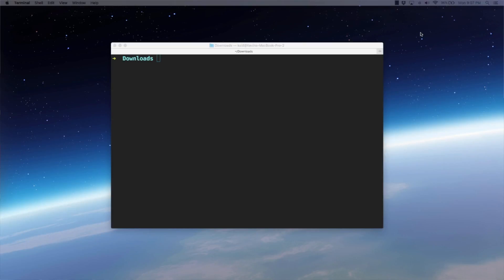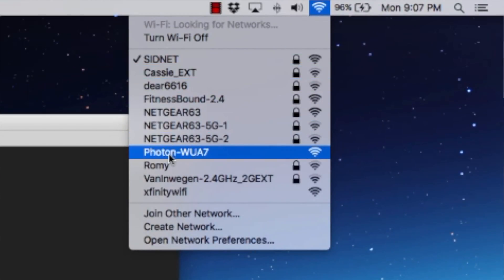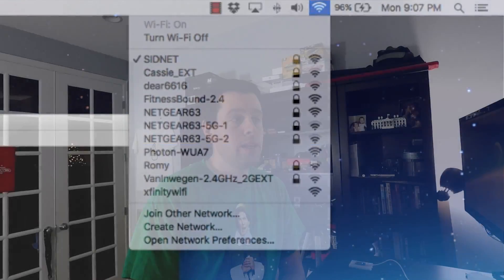If we come up to our Wi-Fi, you'll see I have this Photon-WUA7. That is the Photon acting as an access point that you can connect directly to so that you can supply it Wi-Fi credentials. You can do this via their mobile app that you can download from the App Store. However, I want to get started in the habit of just connecting it to your laptop — that's how you'll do most of the development, connected straight to it until it's time to release it into the field where you can do over-the-air updates and things like that.